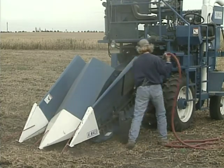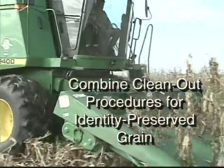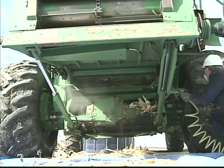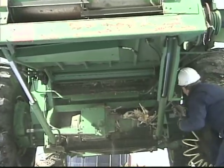Following the clean-out and inspection procedures in this program will help minimize grain mixing in the harvesting process. This program was developed as a supplement to combine clean-out procedures for identity-preserved grain, a video produced by Iowa State University Extension in September 2002. Clean-out procedures for many parts of larger plot combines are virtually the same as procedures shown for commercial combines in that video.